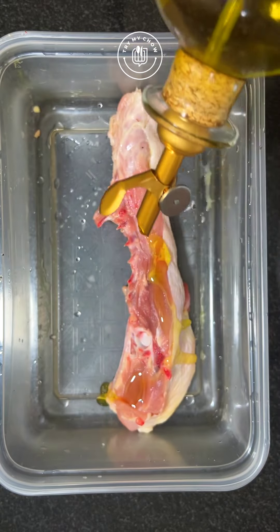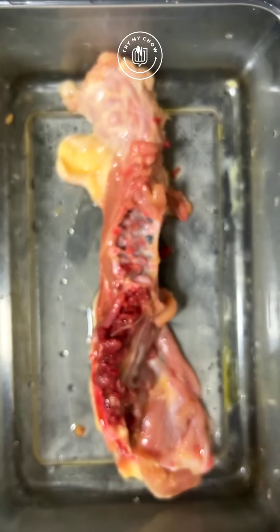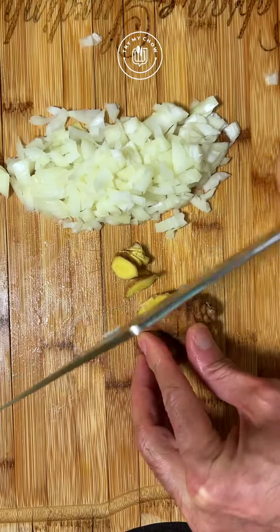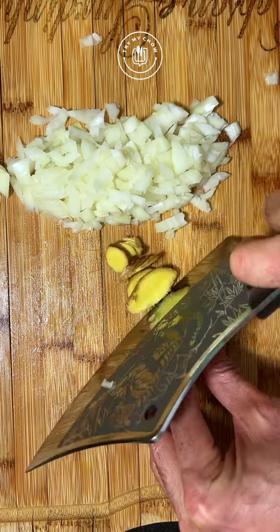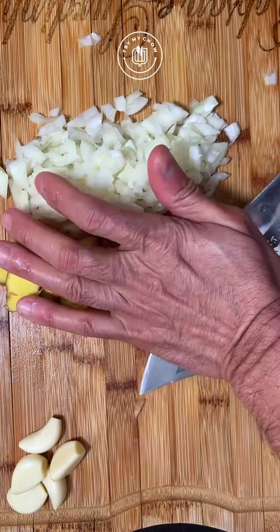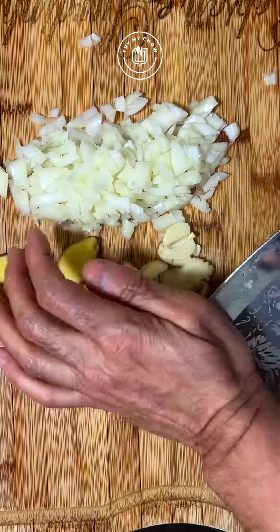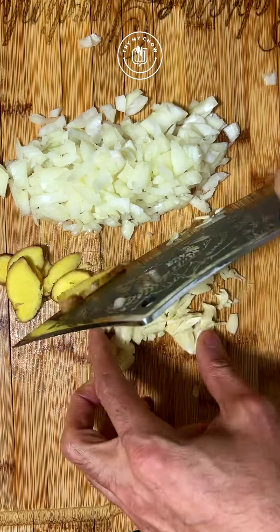Meanwhile, let's make that gravy. Add olive oil to the spine and spread it. Add coarse salt. Chop a small onion and cut some fresh ginger. I have about six garlic cloves here — let's chop those as well.